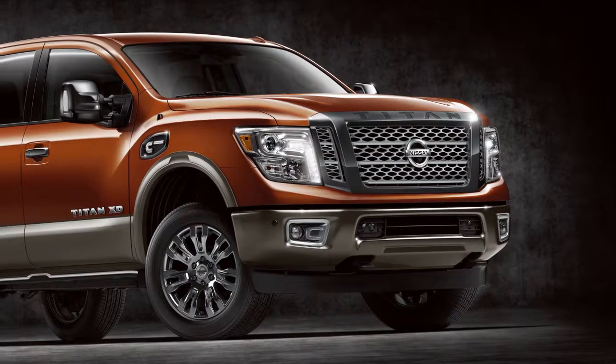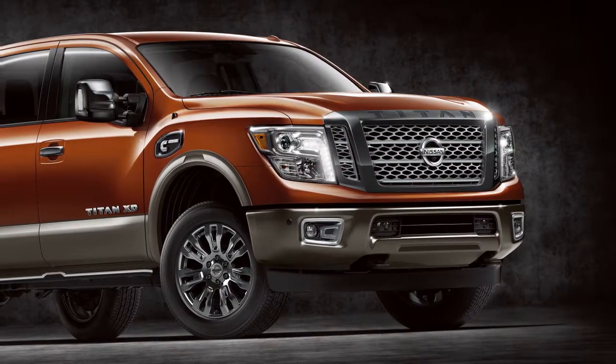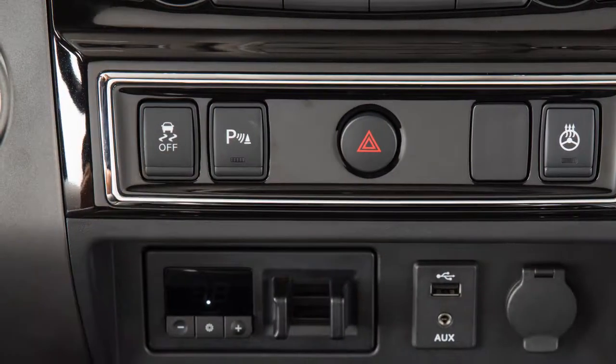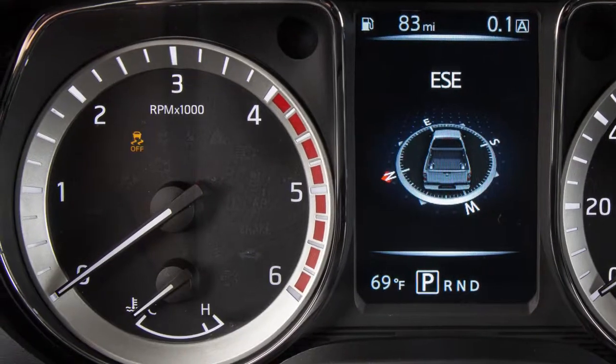VDC should remain on when driving, except when freeing the vehicle from mud or snow. When you push the VDC off switch, an indicator light will illuminate.